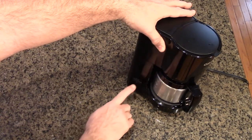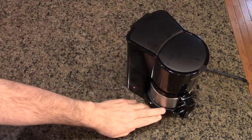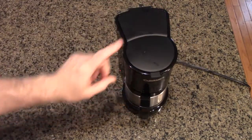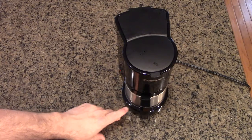At any point you can turn this off just like that. Once it's brewed, you don't have to wait the full half hour — you can take your coffee and turn the unit off so it isn't heating for no reason.